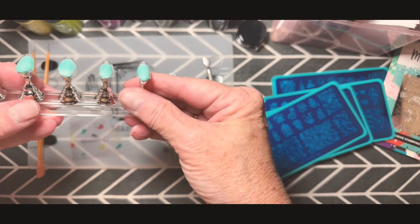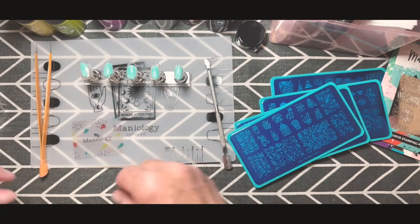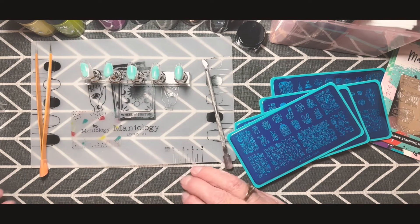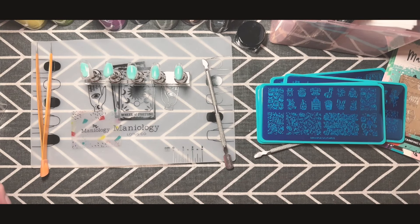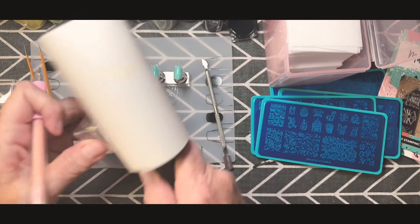I have this little magnetic holder I got from Temu, and it has little putty pieces that you can use to take your nail tips and attach them to the magnetic nail holder. I've already sized up the tips, which I also hauled from Temu — I think I posted that yesterday.